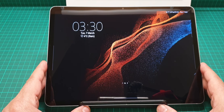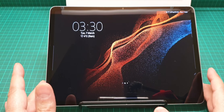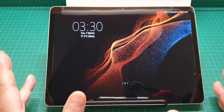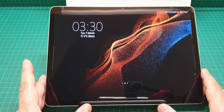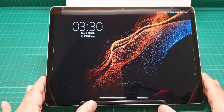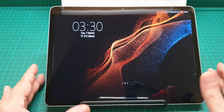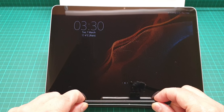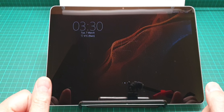By all means I recommend this tablet. Thanks for watching, and until my next video — if you have any comments or questions, or if you want me to make a more detailed video about this or the 5G version, please leave a comment and I'll get back to you or make a video for you. Take care of yourself and each other, and as always have a great time.